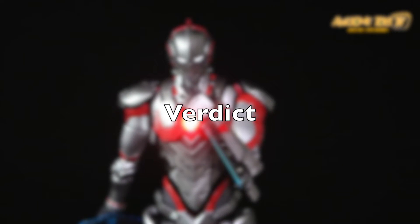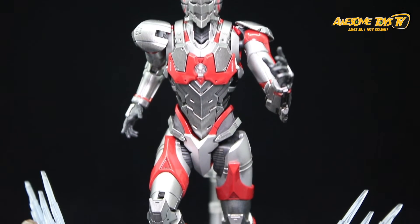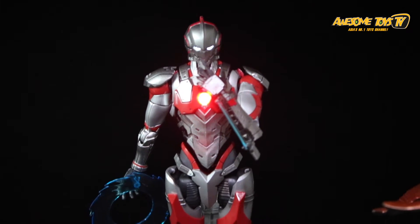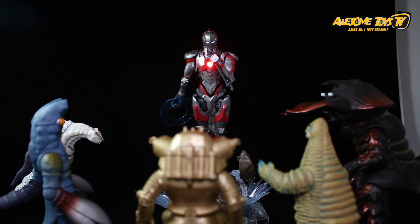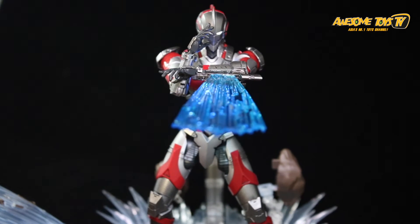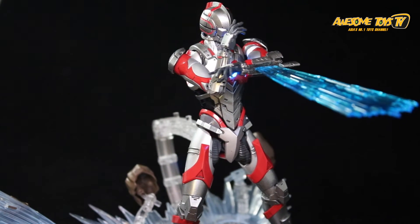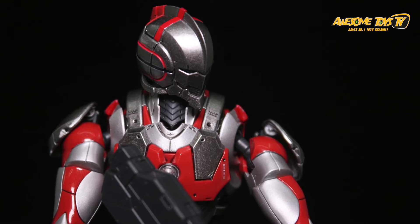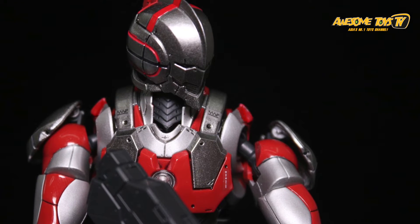On value, it's hard to judge because you're paying master grade prices but getting essentially a high grade with a few extra gimmicks and an LED light. Zul jokingly says if this were a master grade–high grade hybrid he'd call it a real grade. The kit is best suited for Ultraman fans or people like Zul who are just getting into Ultraman and want the modern look.